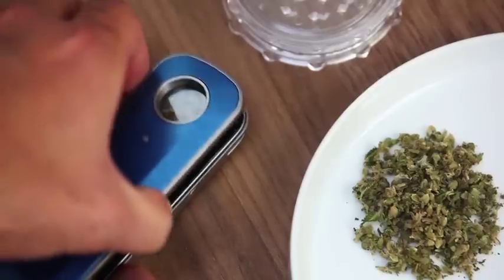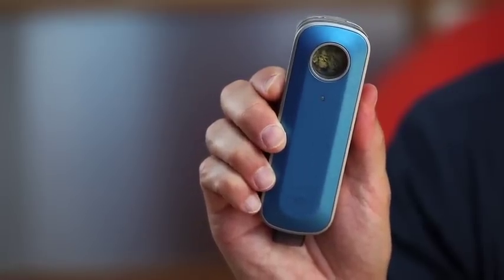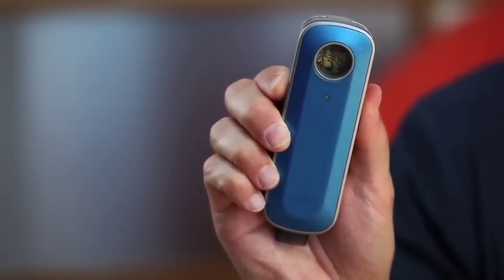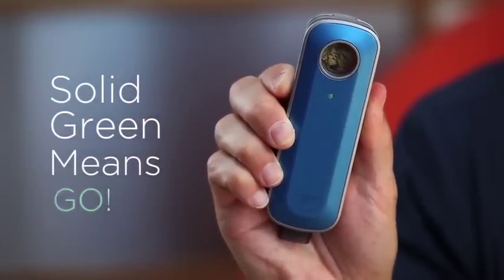Replace the magnetic lid making sure it's fully sealed. To begin heating, place your fingers on the touch sensors. The LED blinks green for a few seconds. Solid green means go.